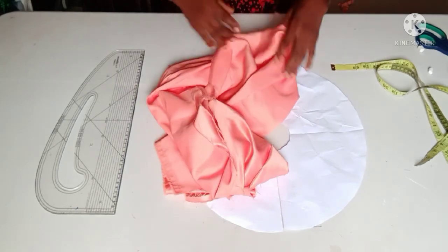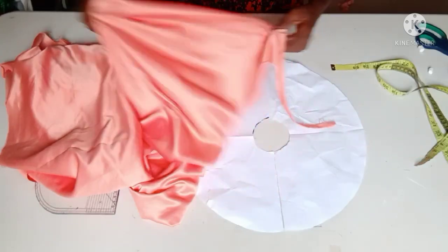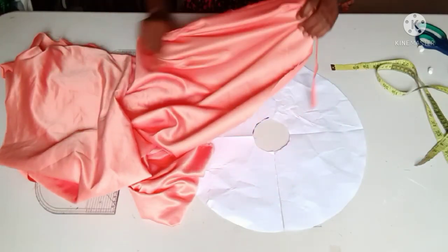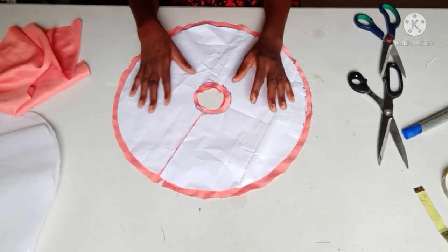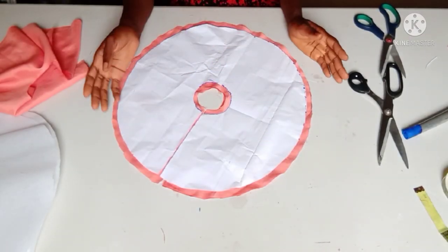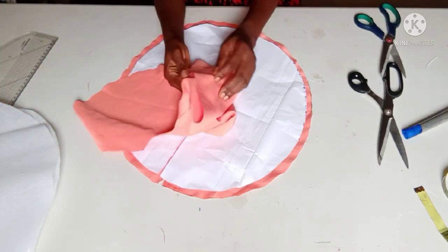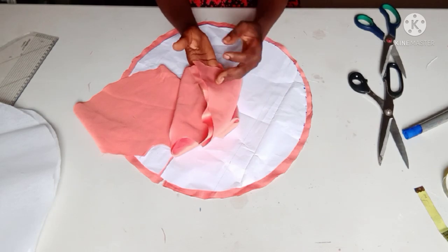This is the fabric I'm using for the flounce today. I have a double-face satin fabric here, so I'll easily fold it and cut all the flares I want from it. I'm done cutting my fabric — I added half an inch seam allowance.